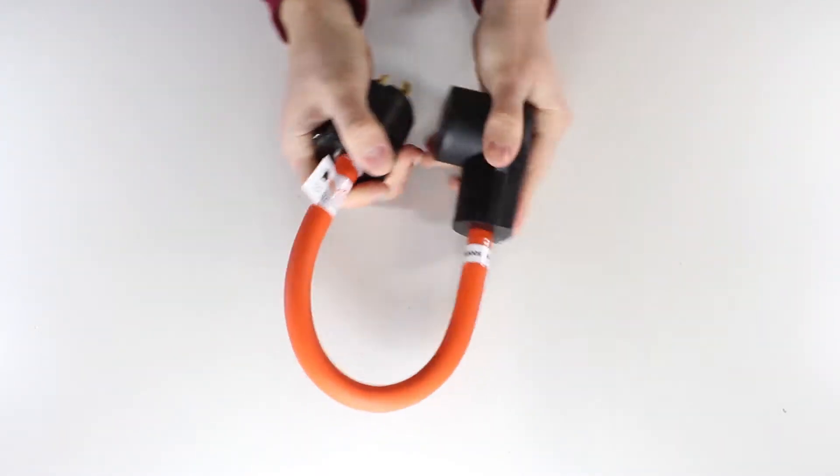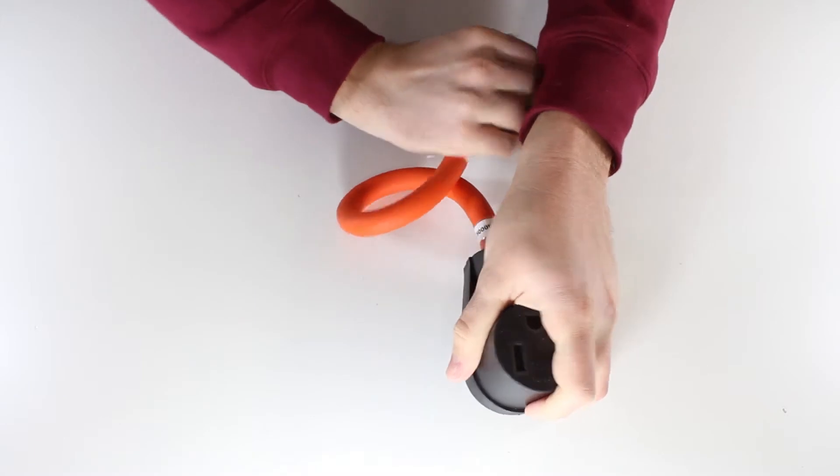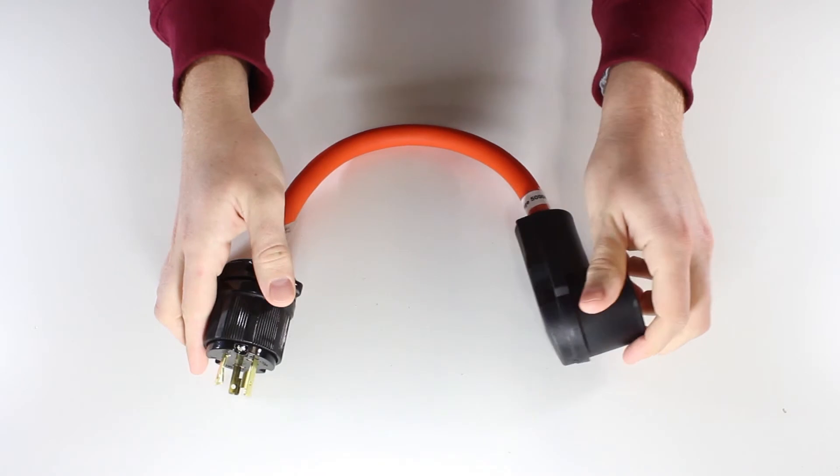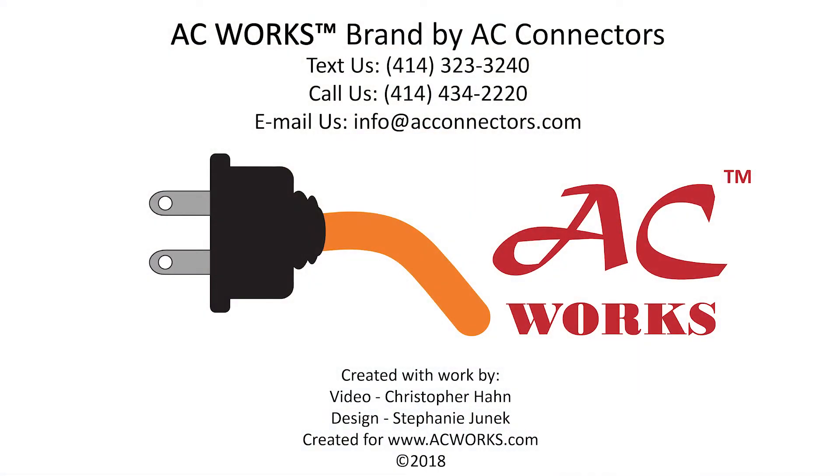This flexible adapter has an anti-cold weather jacket which is specially formulated to prevent cracking and stay flexible in harsh temperatures. The maximum operating power is 5000 watts and it comes backed by a 5 year limited warranty.